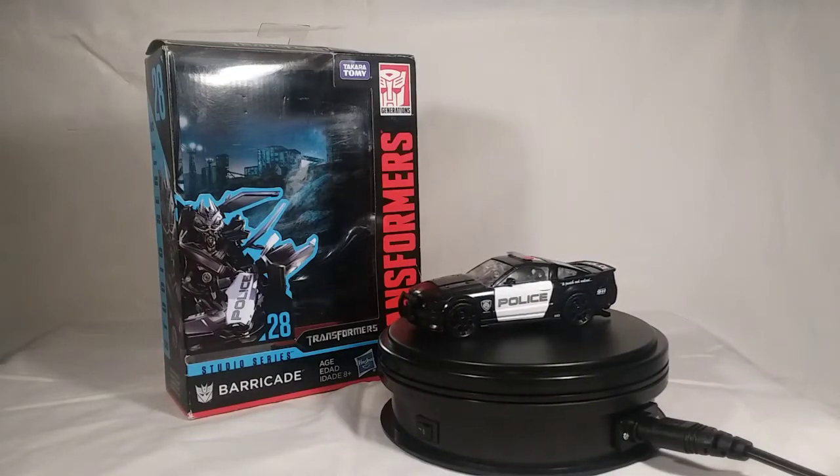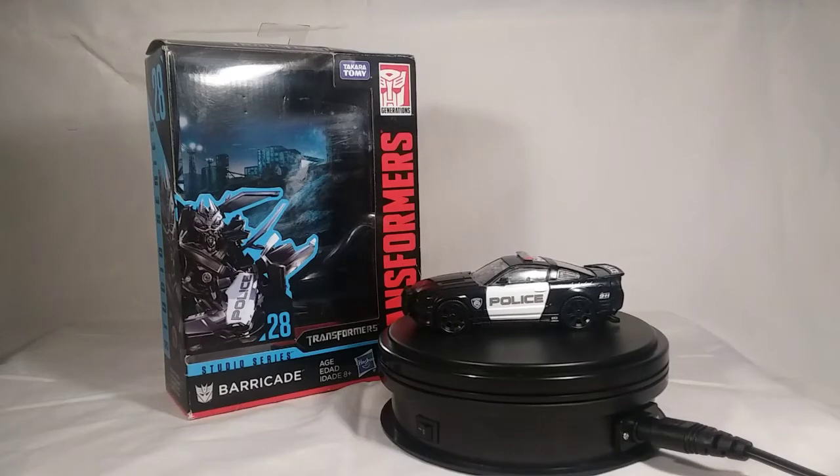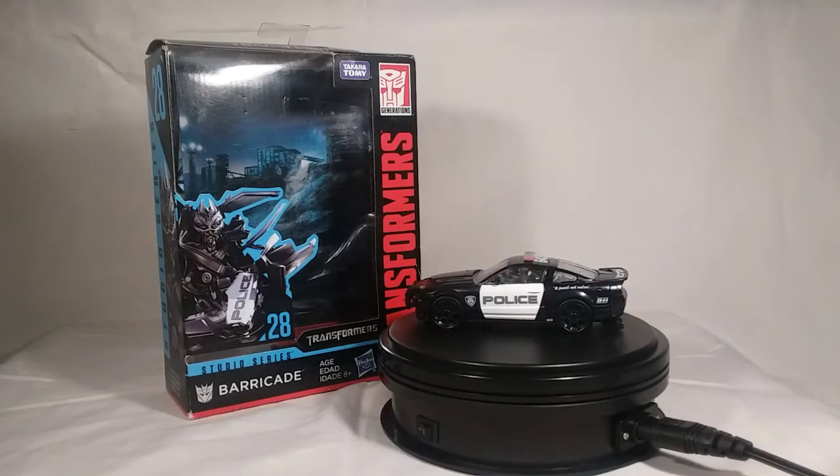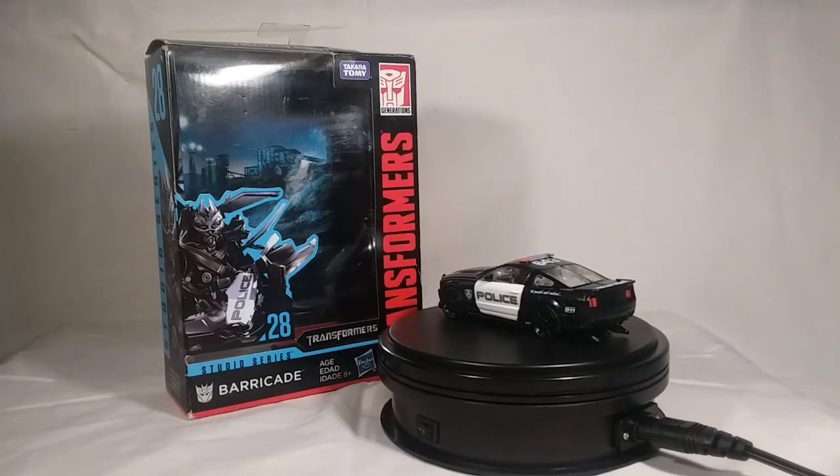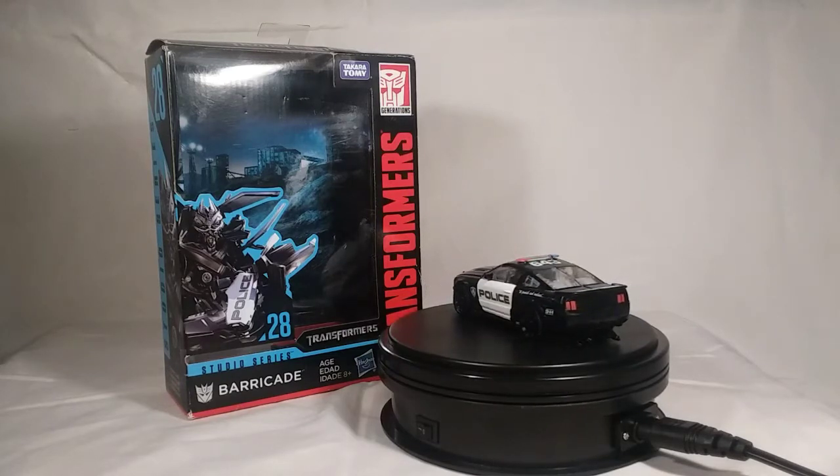Hello everybody, D.K.G.L.C.E.N. here, and welcome to my review of the Transformers Studio Series Deluxe Class Barricade. Yes, he finally came — and was he worth it? Oh yes, he was so worth it. I'll tell you right now, I freaking love this figure.